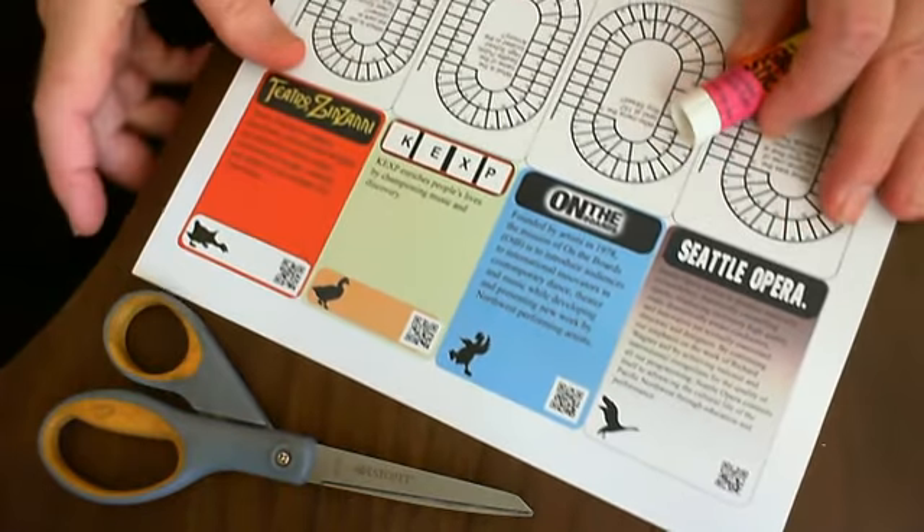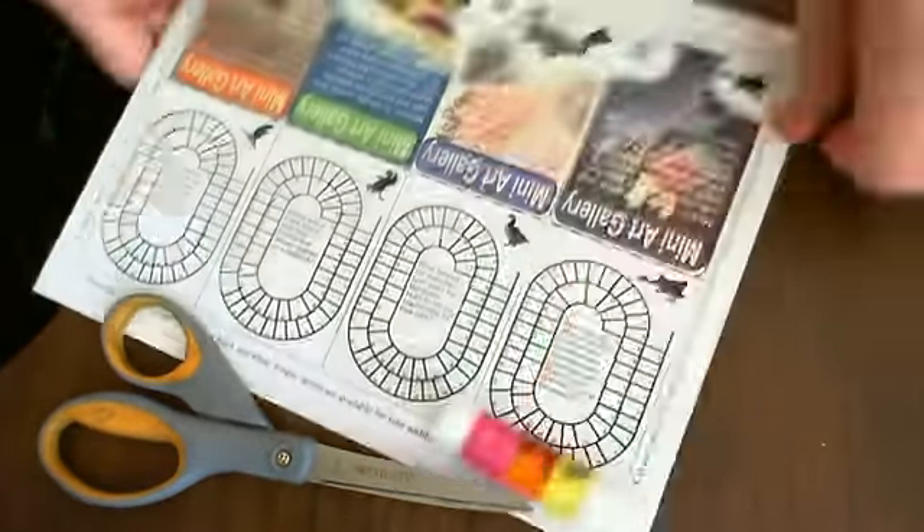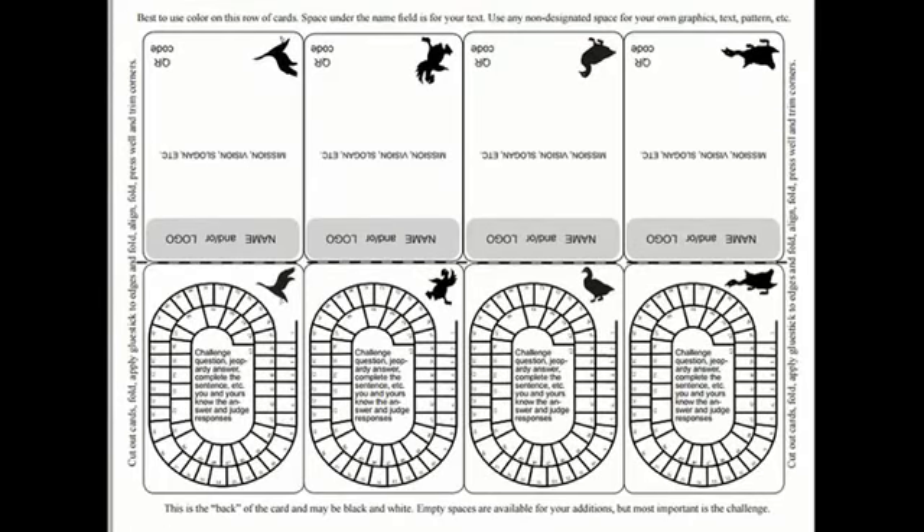To make my own custom cards for the mini art gallery, I need the design, which you have here. You can download the PDF file for this template if you wish.